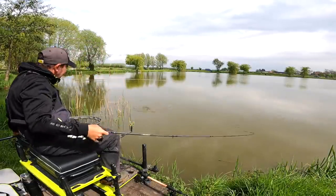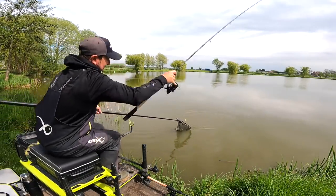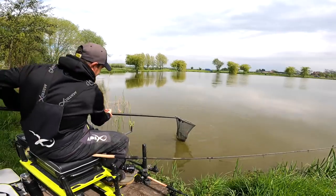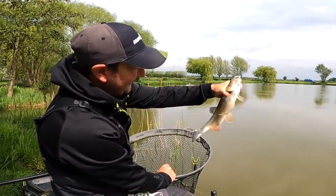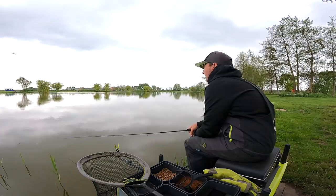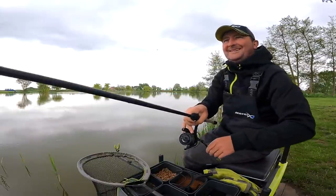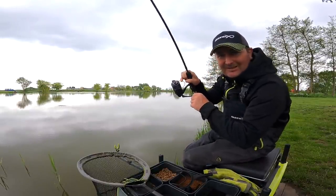A different species now — I think that's a chub! There we go, rubber dub dub. That's not a bad nuisance fish — look at that, fantastic fishing. I've got to admit I've never had...